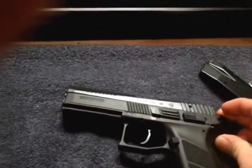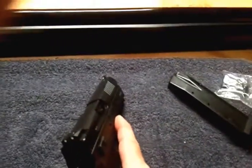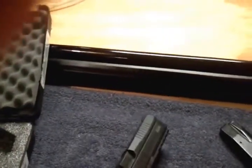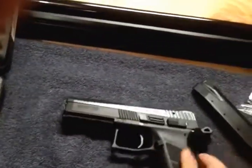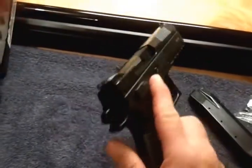But CZ Custom tells me it will fit but will have an issue with the extractor. I can see that — 9 is a little smaller than the 40, so the extractor may or may not work. I've seen online where people say they have no problems with it, so we'll have to wait and see on that.